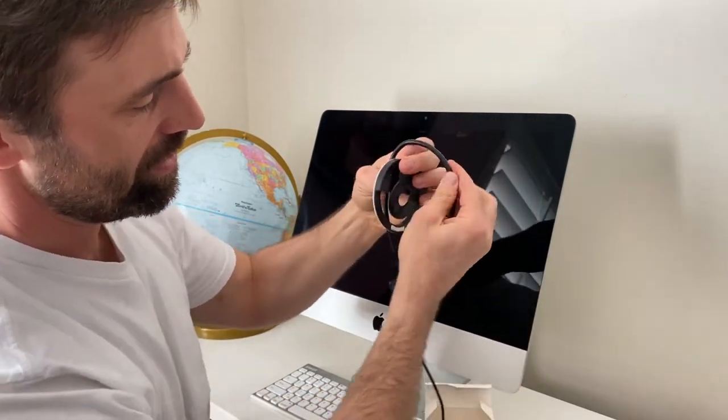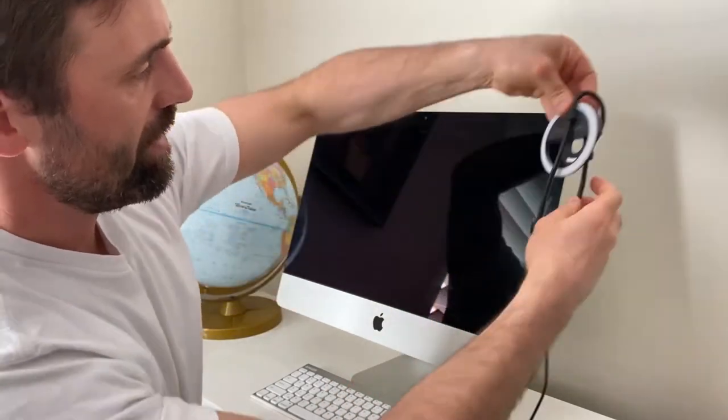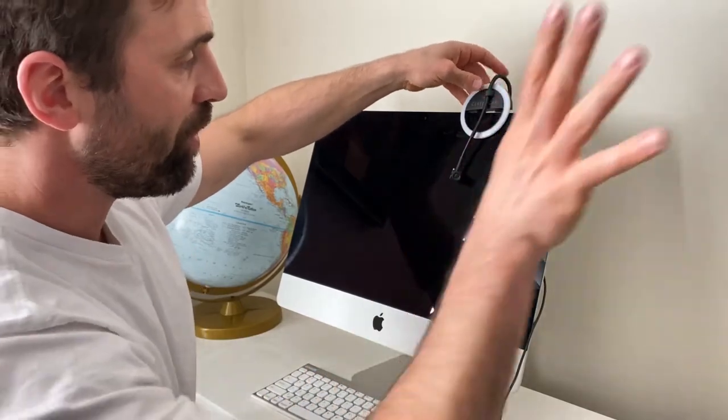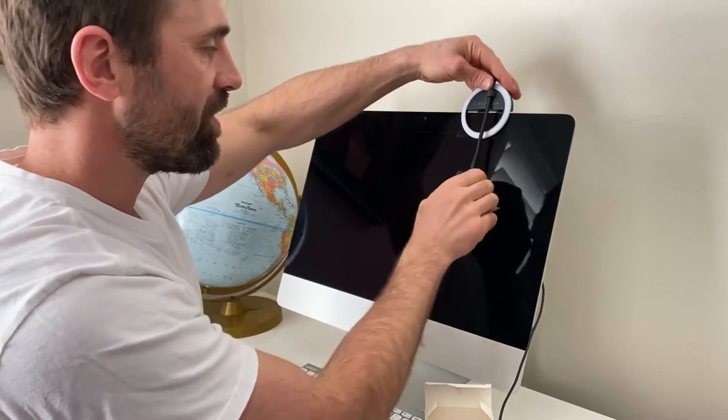It clips into one side and there's another hook in the back that helps lock it in place. Clip it into that and then you put it on your screen. Notice how I'm pointed off into la-la land right now because CenterCam is adjustable — that's the whole point. You just put it right where you want it.